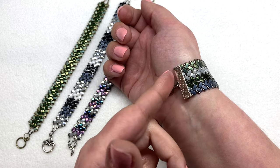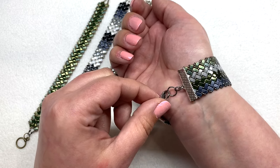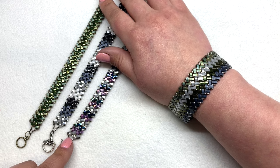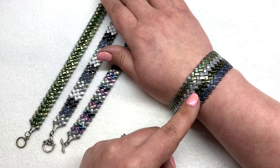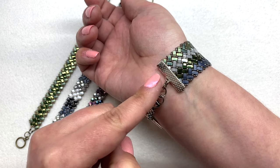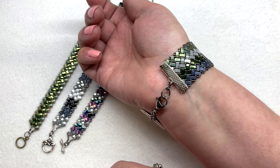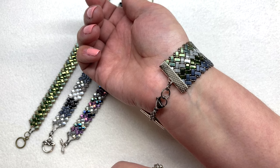For the one I'm wearing today I finished it with a ribbon crimp end — I have it glued in on both sides with E6000, it's very sturdy. That is one example of how you can finish these bracelets besides using a wire guard and clasp method. Another method I suggest, especially for a wider width where you don't want a ribbon end clasp, is to make several loops of seed beads coming off each end and attach those to a slide clasp that has multiple loops on each side.